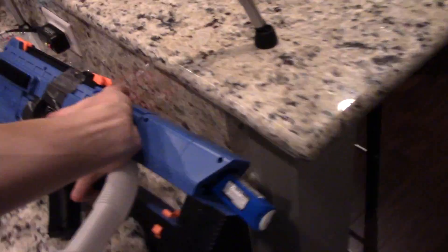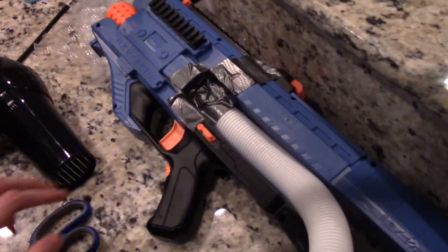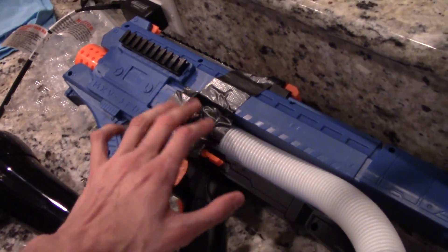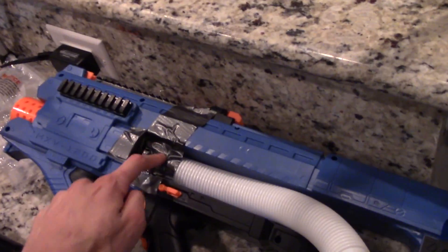No magazine, as you can see. That's because my flexible tubing is super professionally adhered there. Yeah, this is a test rig, so that's just duct tape. I didn't want to disable the ability to use mags in this particular blaster, so duct tape it is.